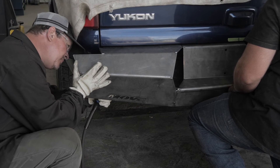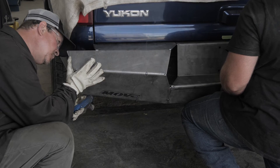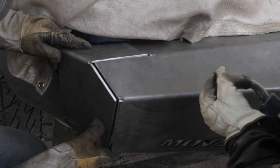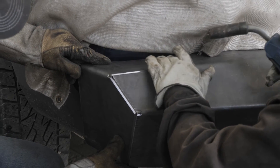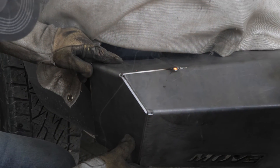Tack weld the rear bumper to the bumper frames that you previously installed. Once you have the rear bumper in place, locate the rear bumper wings W1. Make sure the wings are flush with the bumper and tack weld them in place.